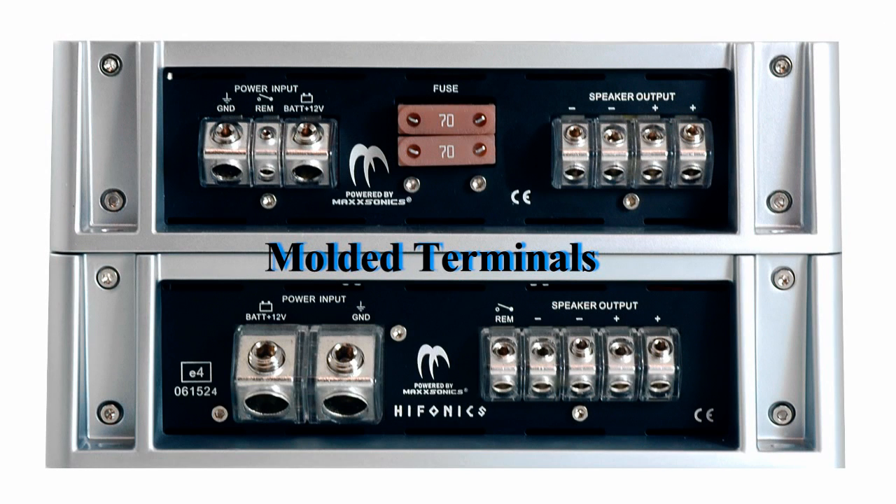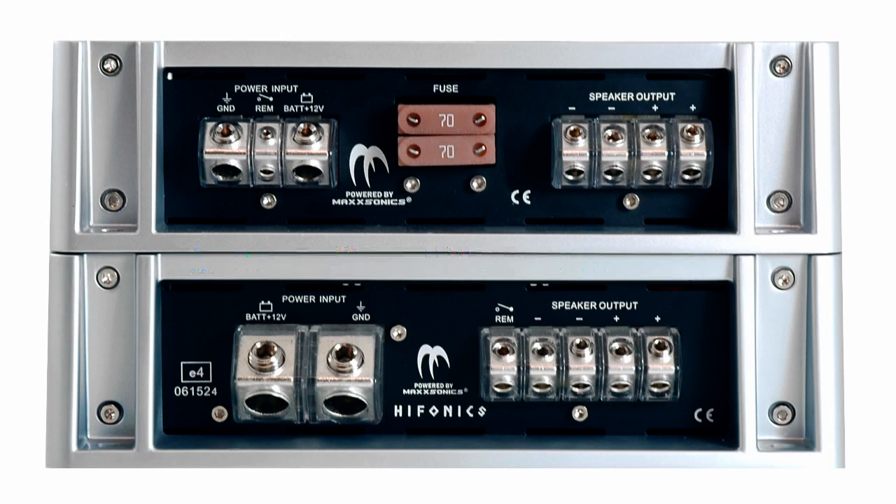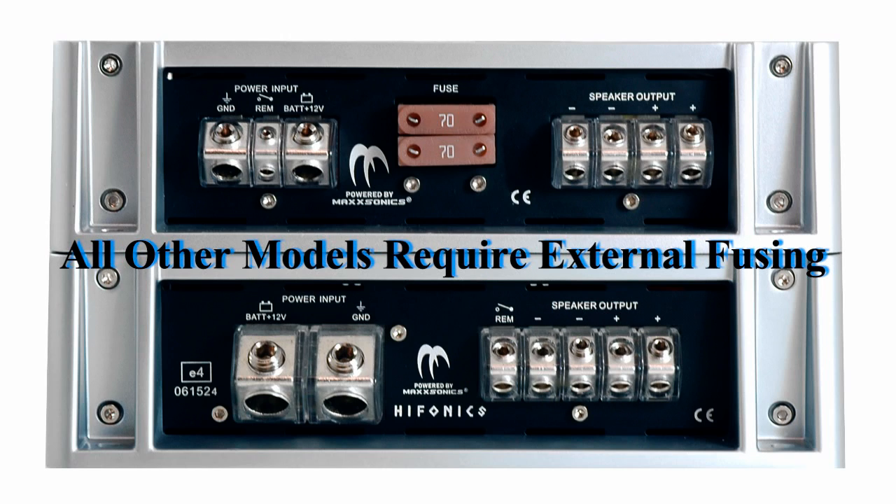All of the amplifiers feature molded terminals for power, ground, remote, and speaker connections. The BRZ1200.1D features two 70-amp fuses. However, the Brutus 1700, 2100, and 2400 will all require in-line fusing.